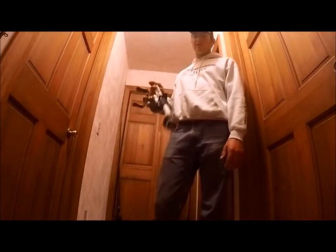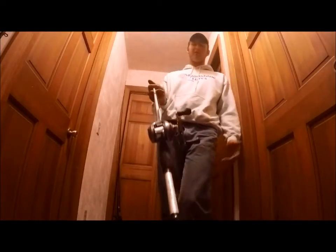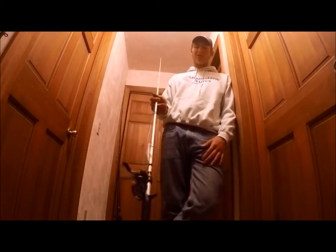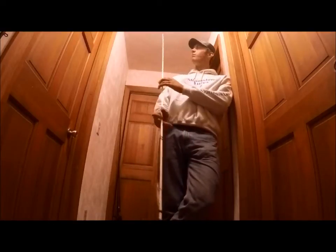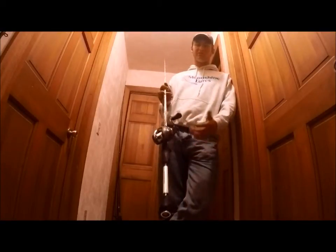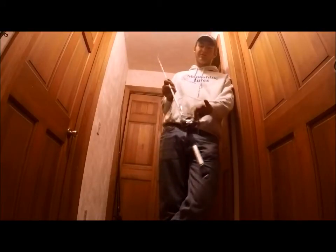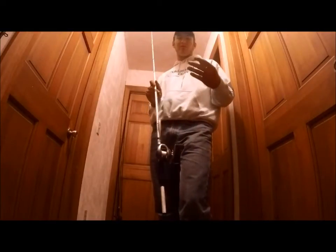Next rod is my jerkbait rod — the only Abu I own now. This is a Veritas, 7 foot medium, with 12 pound FC Reaction. Got a Shimano Kairaku CI4 Plus on there. Also got a Spro Micropitch stick on there. Nice little reaction bait rod — I've thrown spinnerbaits on it too, and it works well, though I mostly fish storm jigs and chatterbaits. I really like this reel for casting lighter jerkbaits; you can get them out a really long way. Their CI4 Plus infinity cast system with the magnetic dial really helps dial in your casts.